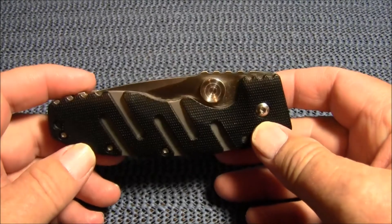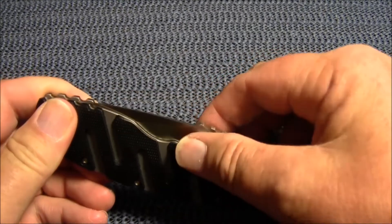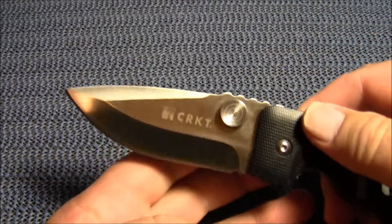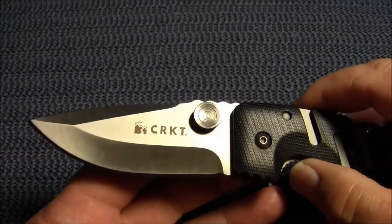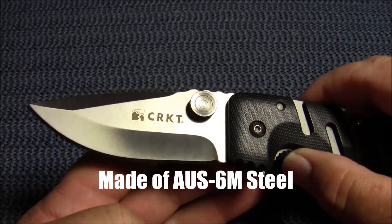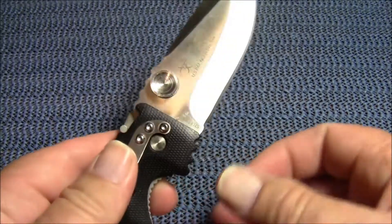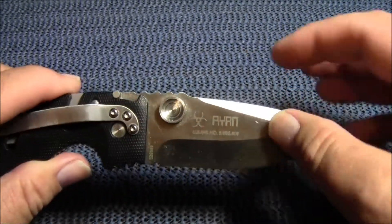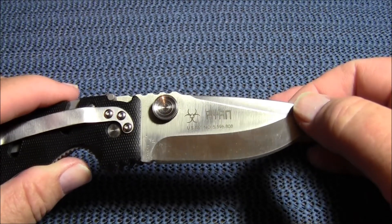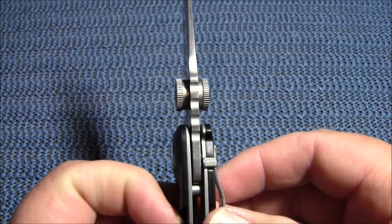This is a three and three-eighths inch stainless steel drop point blade with a bead blast finish. It's also available in a semi-serrated version and also Teflon coated. From the top of the blade to the belly we're looking at one and three-eighths inches, and it's an eighth of an inch thick.